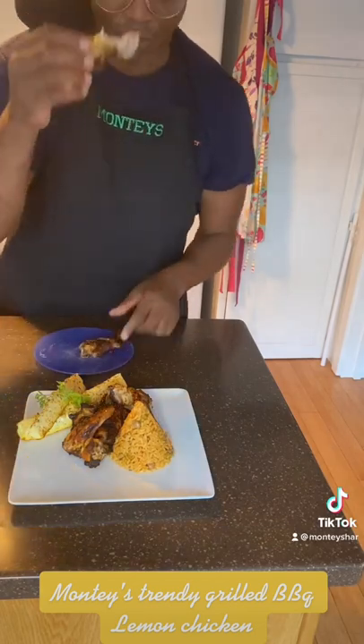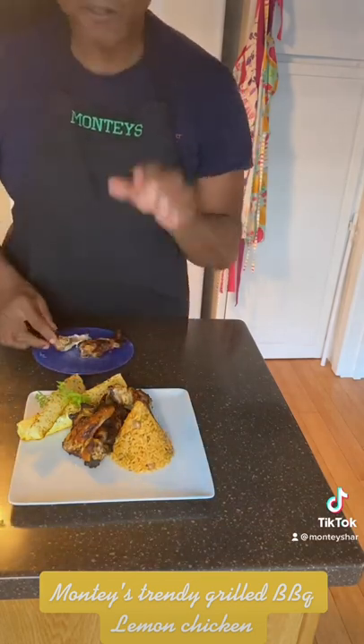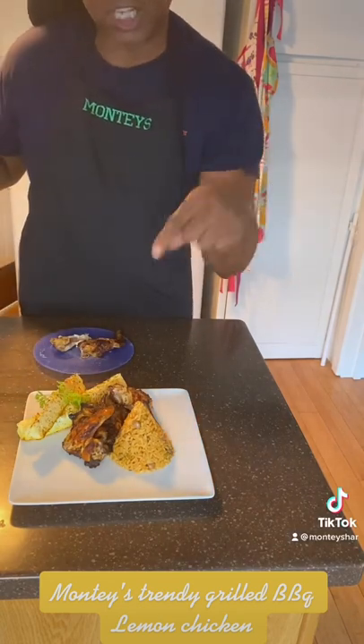I stole a piece so I don't mess up the plate. That's really good. I'll see you soon — lemon chicken on the grill!